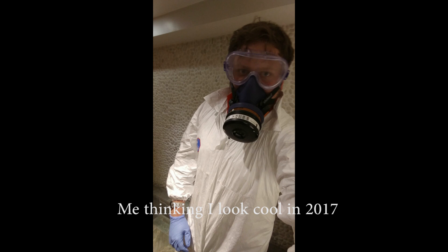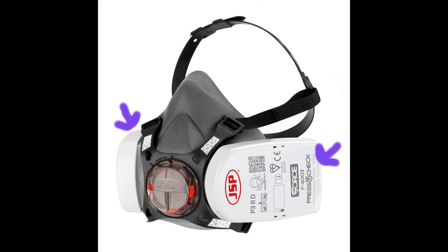Here are some quick points on using them. You need to make sure you have the straps tight around your head, then do a fit test. As shown by the arrows in this picture, on dual respirators block off both sides; on a single respirator block off the front hole, then breathe in sharply. If you can still breathe when it's blocked, the mask isn't fitted correctly. If you can't breathe and the mask starts collapsing around your face, you've got a good seal and the air is only coming in through the filters.